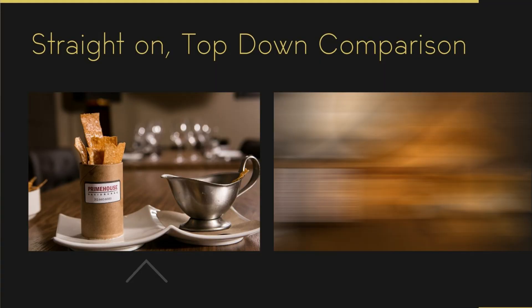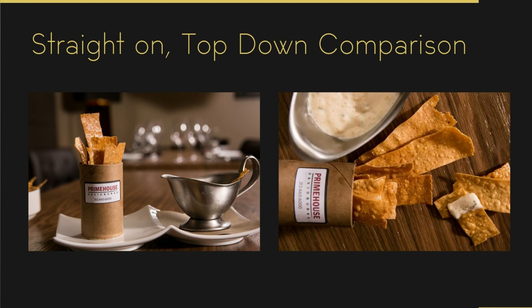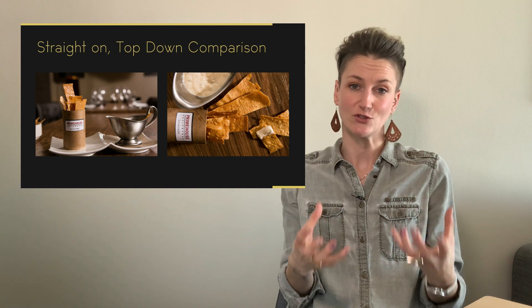Let's use an example. Here I have some chips and dip. The image on the right shows how this would be served at the restaurant — but if you're going to shoot that, it doesn't tell the best story. The container for the dip is so tall and deep that you can't even see what's in there. In the image on the left, I restyled what I had and chose to shoot from the overhead lay-flat angle because it was a better angle for all of the ingredients in the shot.